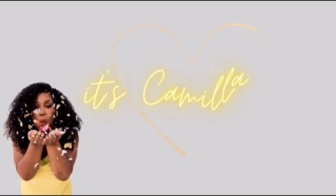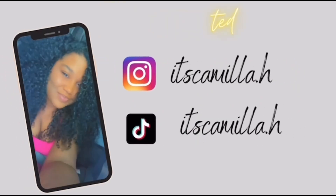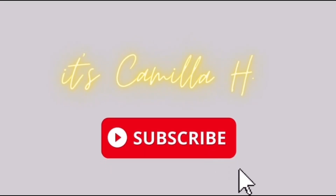Thanks for watching! And if you want to see more product reviews, don't forget to like, comment, subscribe, and hit that bell notification for the next time I upload. Bye!